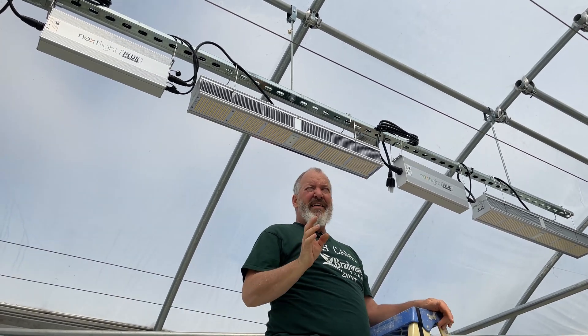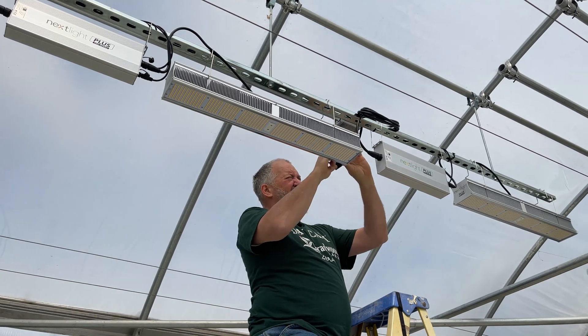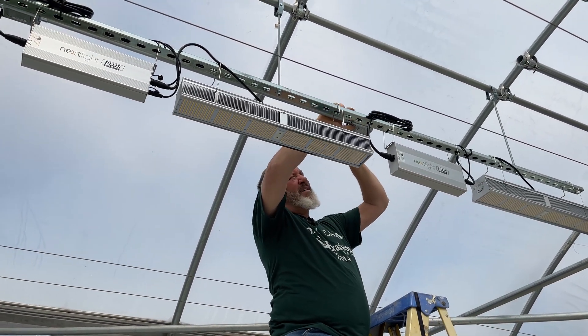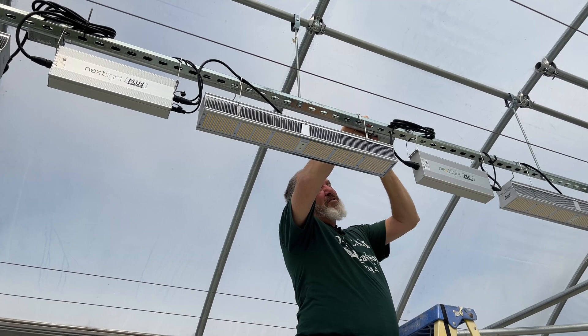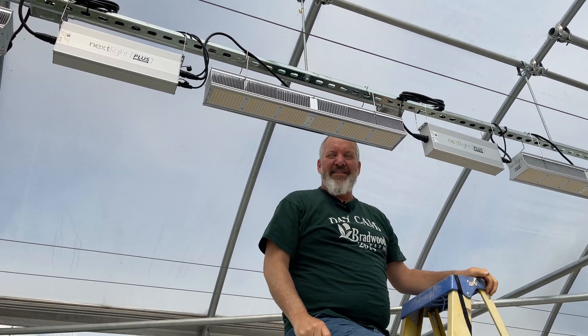The lights are all installed and everything's done. I just need to go around and get the plugs in, so we'll do that real quick. And then after this, I just have to program the controller, and I'll show you how that's done later on in the video.